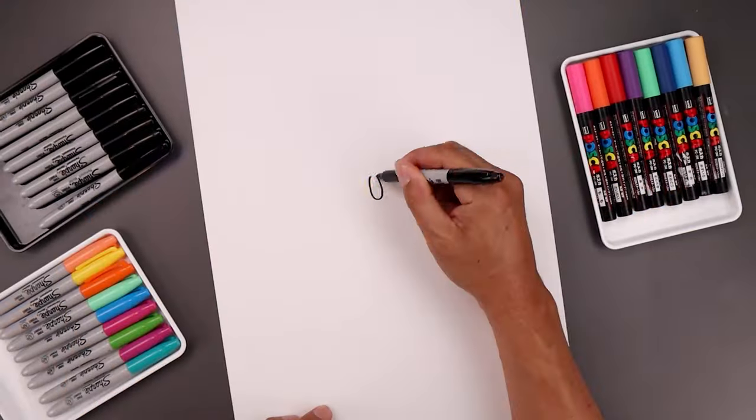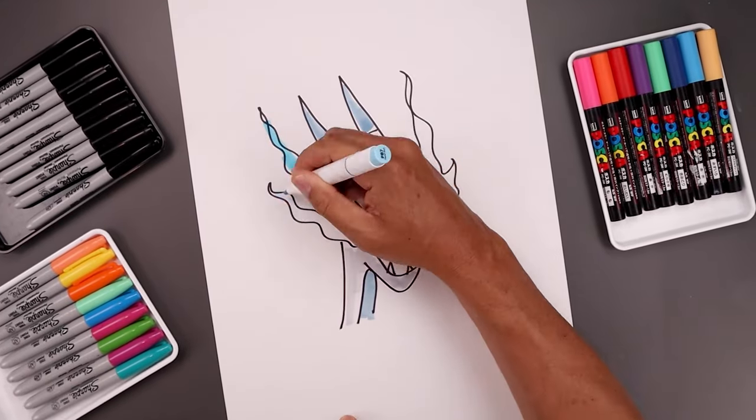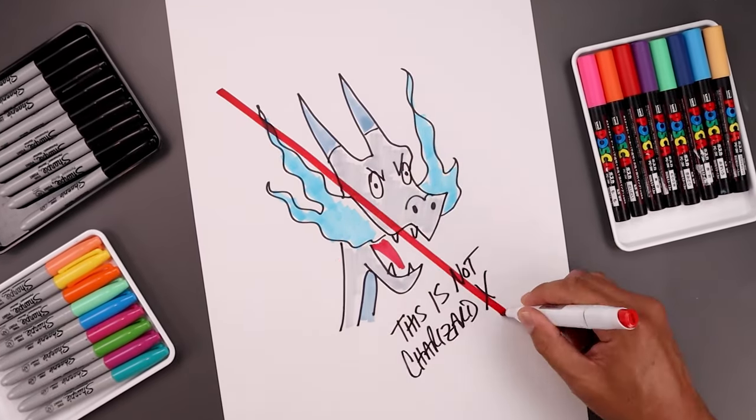What's up everyone and welcome to the club. In today's video I show you a super simple method on how to draw Mega Charizard X the proper way. So let's grab some paper and something to draw with and let's get started.